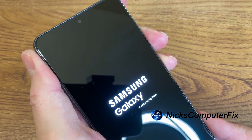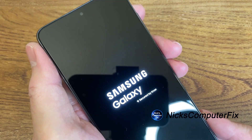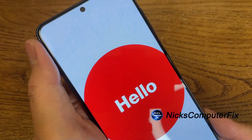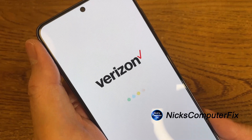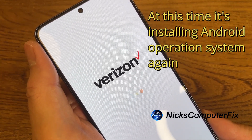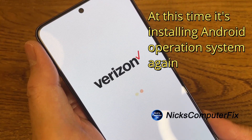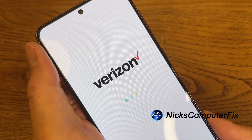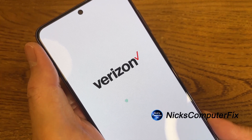You'll get the Samsung Galaxy logo on the screen, and that can stay on the screen for up to about a minute. Then it'll move on and say hello, and it'll say Verizon in my case because this is a Verizon phone. Yours might say AT&T or T-Mobile, or might not say anything and just give you some dots. This can also stay on your screen for up to about a minute — it's a bit slow but it is processing and reloading.